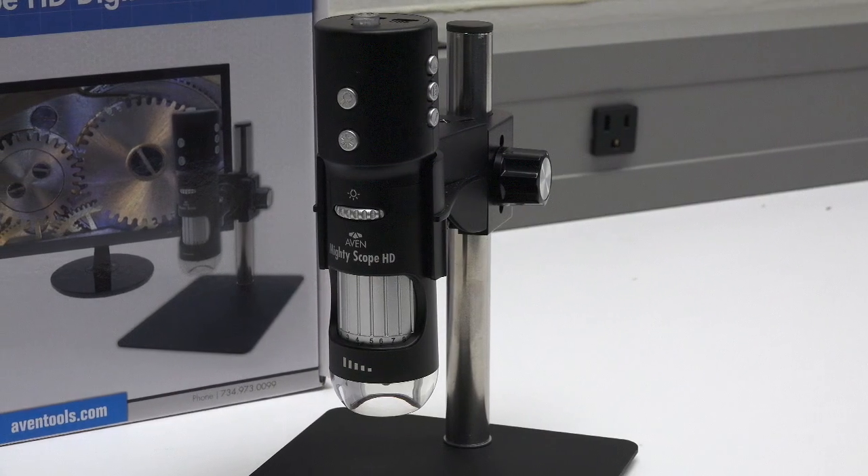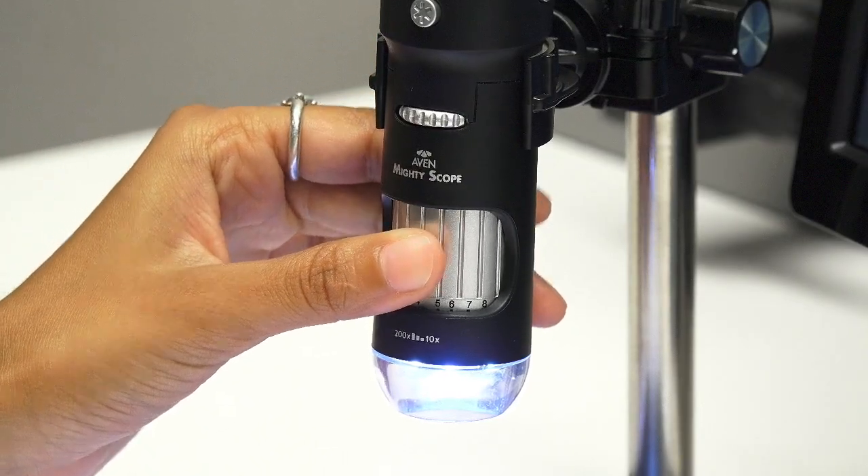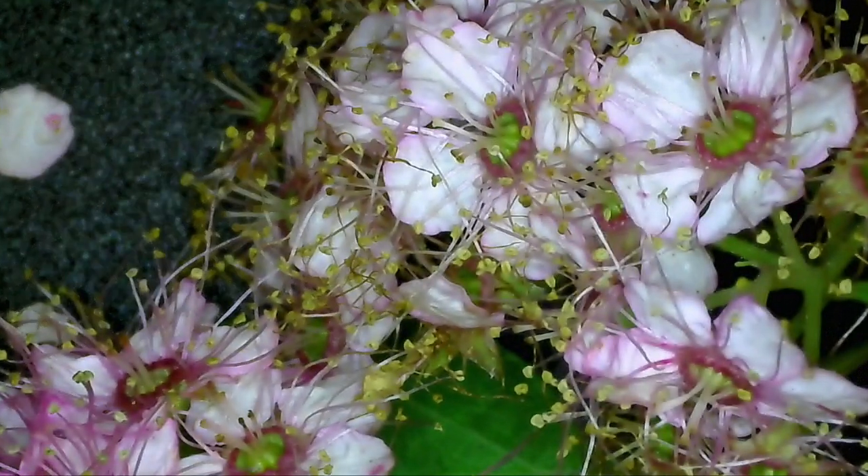Avon has retained popular features from the USB line of MightyScope Digital Microscopes, including the focus wheel. Dial in crisp, in-focus images easily by adjusting the focus wheel.